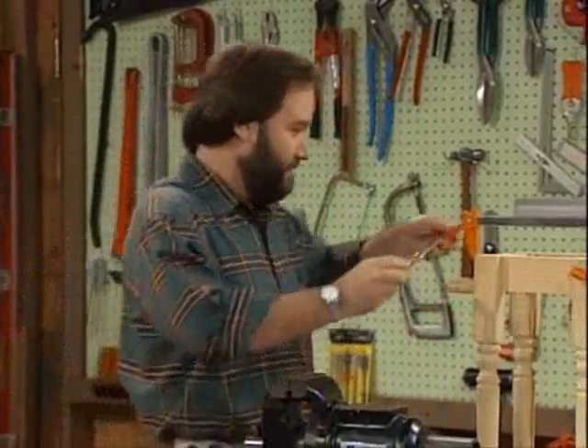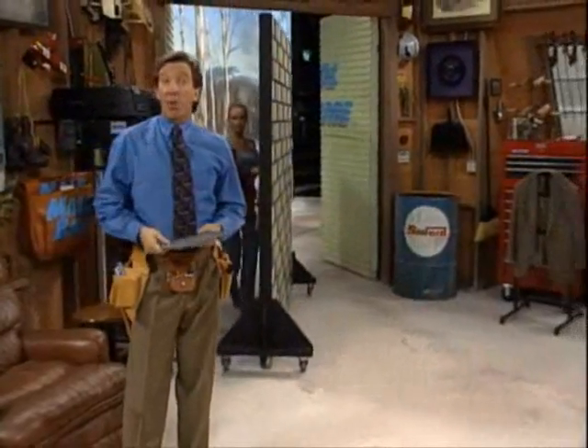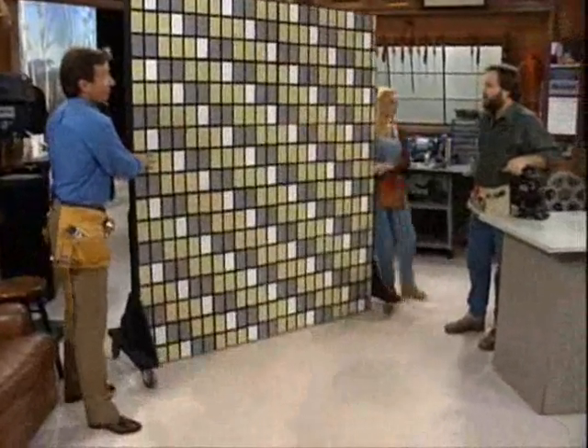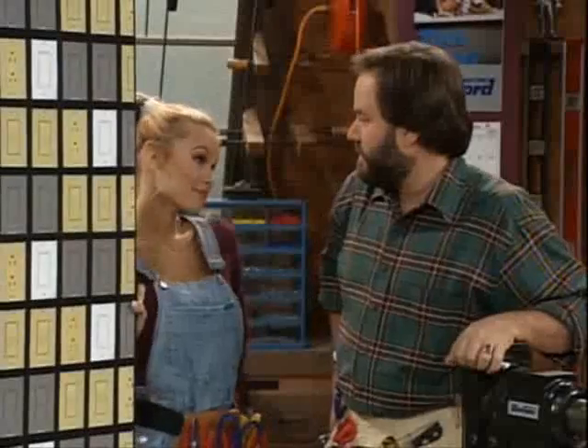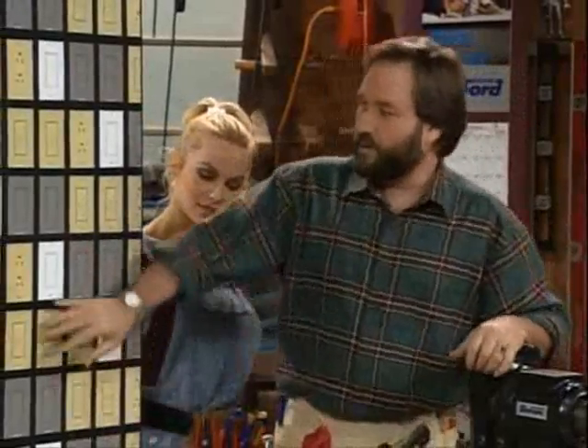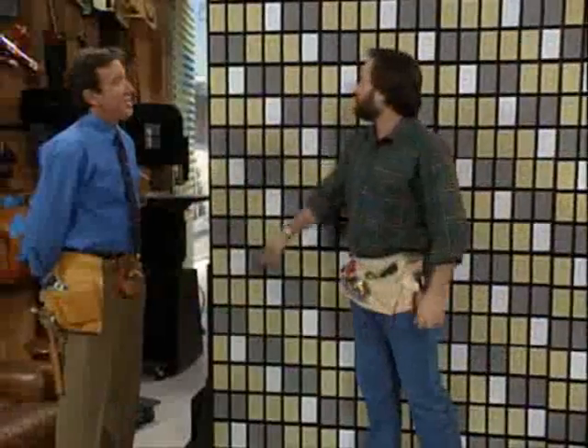I think you've finally lost it, Tim. I'm just joking around, Al. Actually, camouflage has many applications even around the house. Lisa, bring that out please. Let's take wallpaper — wallpaper can be used to decorate a wall or disguise an unsightly wall switch. Can you find the wall switch here, Al? Well, they're usually right along the — not as easy as it looks, is it, Al? That's camouflage for you.